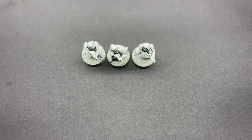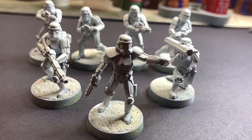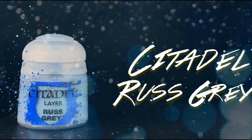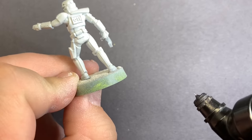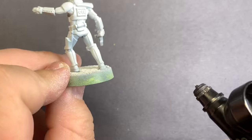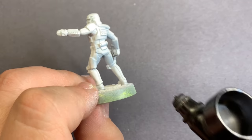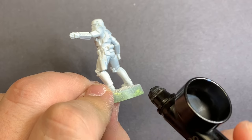Even though the stormtroopers are pretty limited in their color palette, we're also dealing with colors that are pretty difficult to shade and highlight. So the first thing we're going to do is use rust gray through the airbrush to give some shading to this white. Shooting the airbrush from the bottom up on this model is going to catch all of those shaded details and give a little bit of variation to our white. If you don't own an airbrush, the Citadel Contrast Paint Apothecary White all over the model kind of gives the same result.